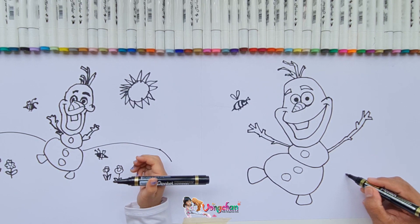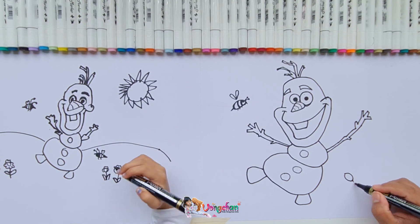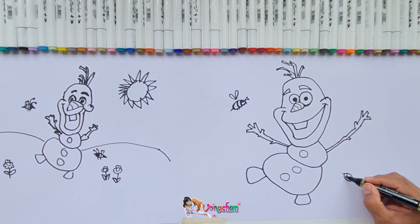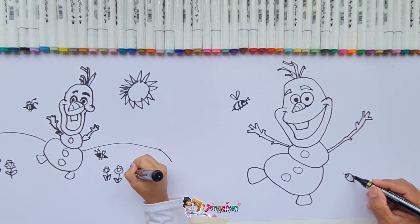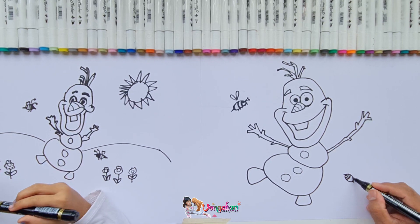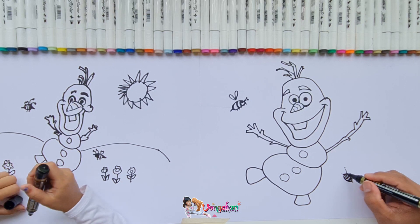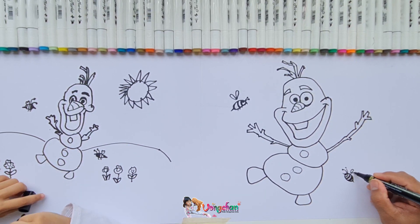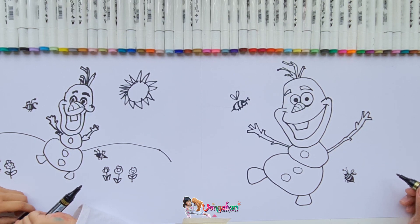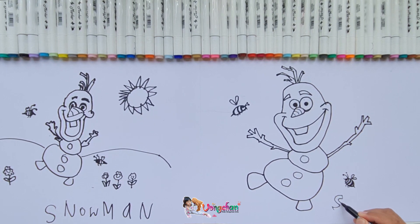I'm gonna let you draw it when we're finished. If you cannot draw it, you must draw it again — just by looking at the video, I can follow it and you guide me easily. You draw any hat you want, but don't copy incorrectly. You can color any color you want.